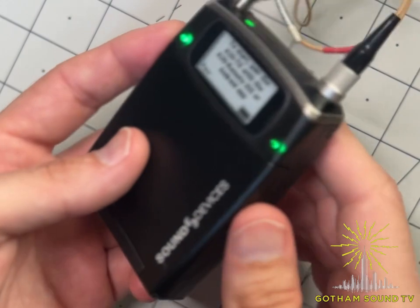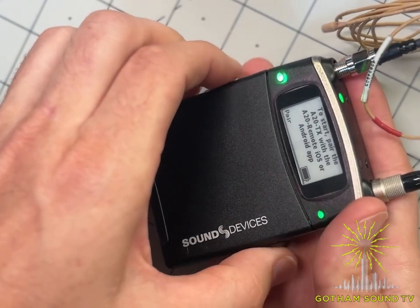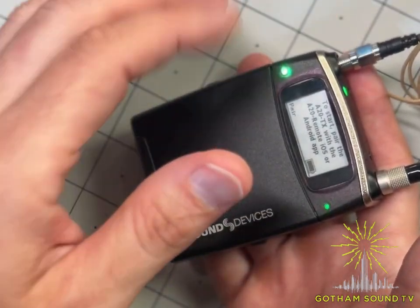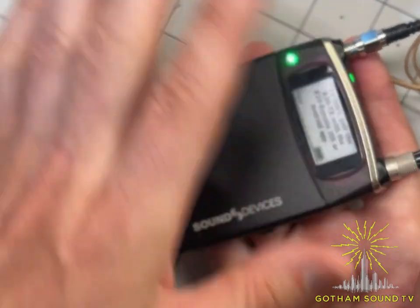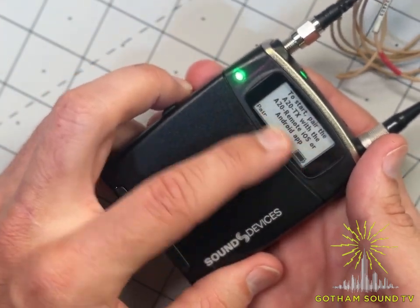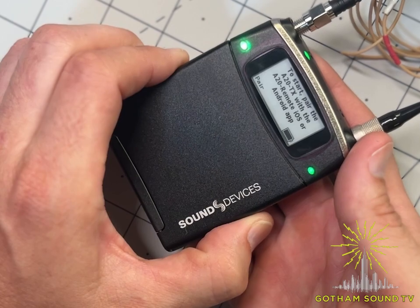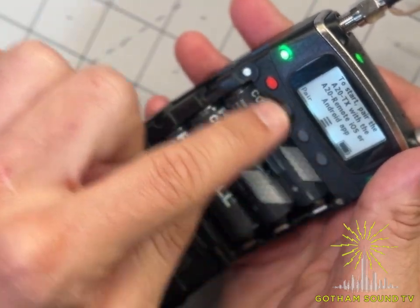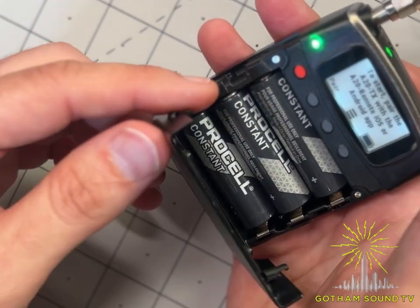It supports 32-bit recording for any input — lav, boom, etc. It can transmit and record simultaneously only when using a lavalier; for boom, instrument, or board feed inputs it will record or transmit, not both at once. The e-ink screen is a great feature — you know the unit's status even when you pull it out of a bag after it's been off. The big difference from the A20 Mini, besides full size, is the physical buttons for local control, in addition to app or NexLink control.